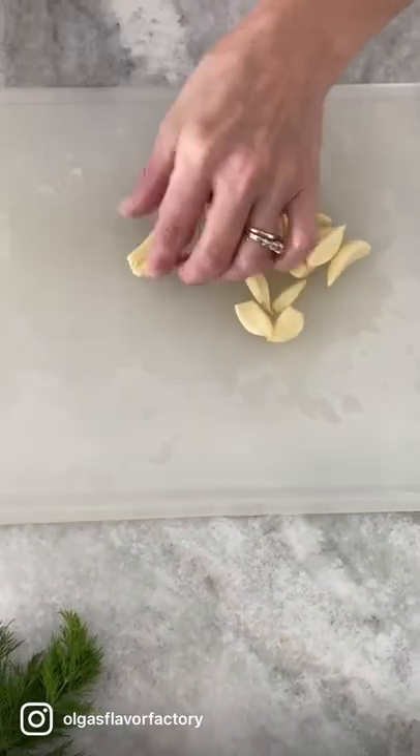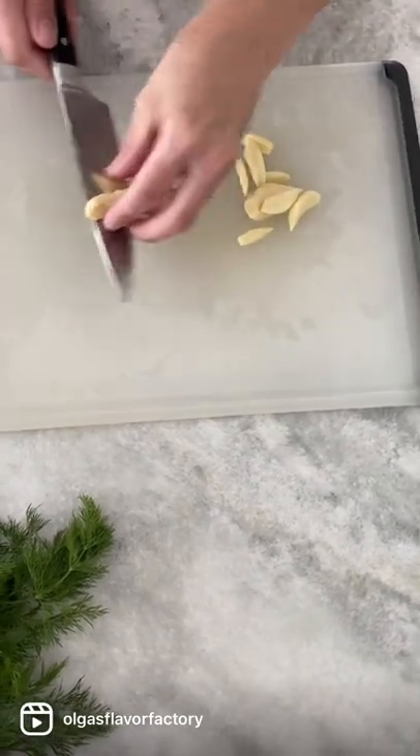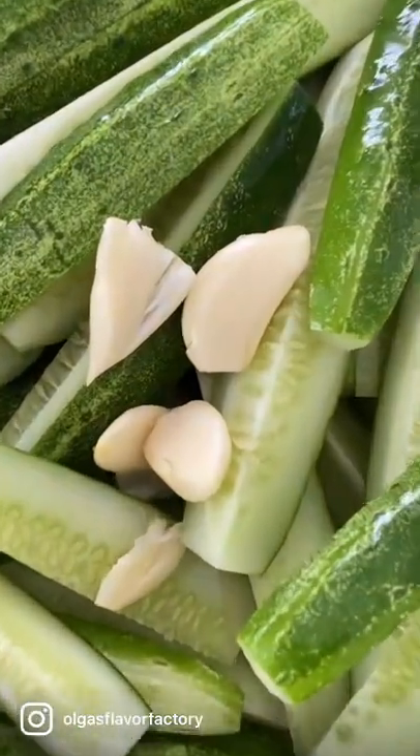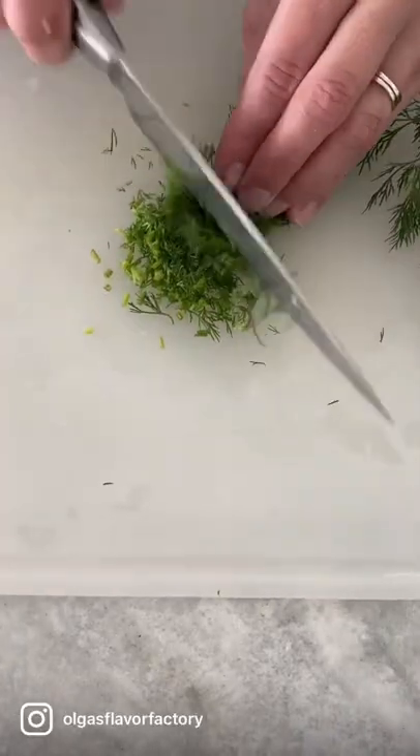For the garlic, instead of mincing it, I like to smash the garlic cloves on the side to release their flavor. I let the cucumbers sit in the garlic, but then remove the garlic before serving. It will give the cucumbers a lovely garlic flavor, but not be too overpowering.